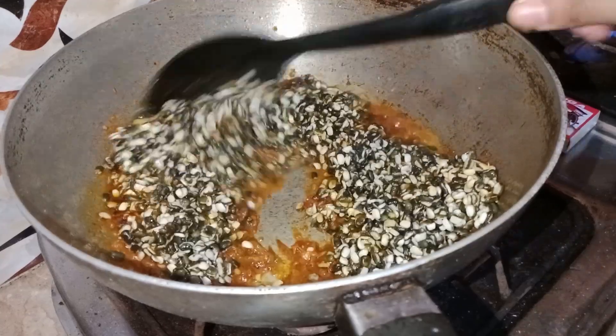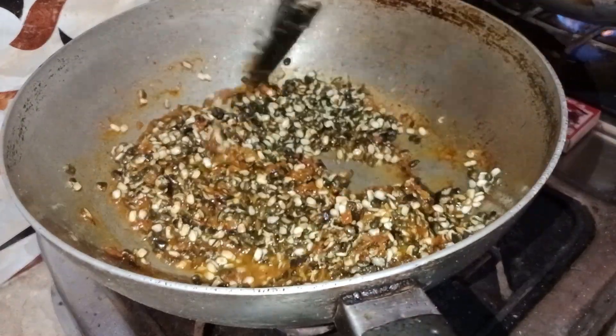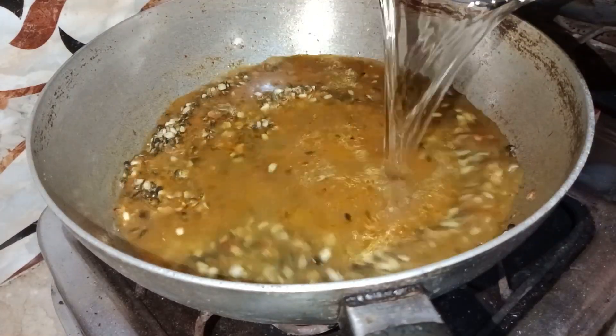I will boil it in the water. Then I will add 2 glasses of water.